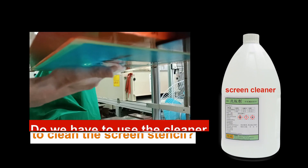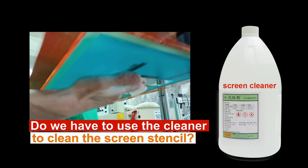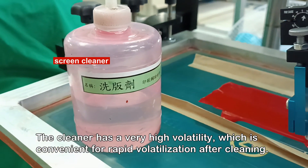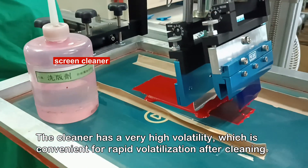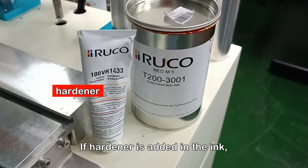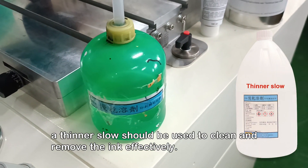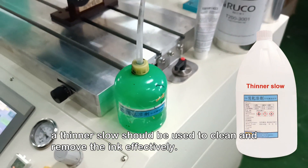Do we have to use the cleaner to clean the screen stencil? The cleaner has very high volatility, which is convenient for rapid evaporation after cleaning. If hardener has been added to the ink, thinner should be used to clean and remove the ink effectively.